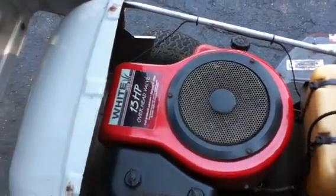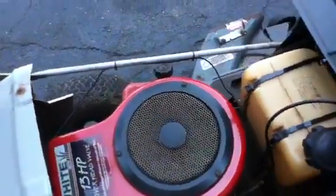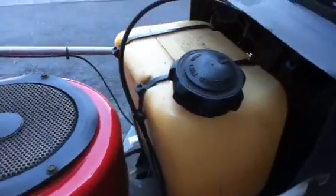Today what I'm gonna do — this is a 13 horse overhead valve, and this is a Tecumseh. I don't know how much gas it holds but I'm gonna fill it up; you can see the level down there.